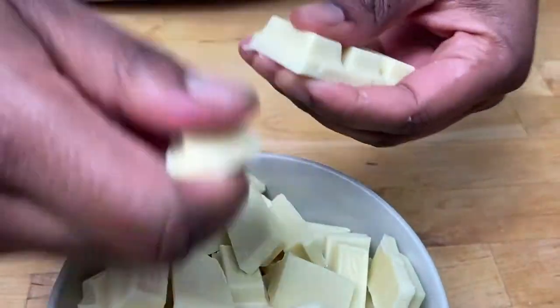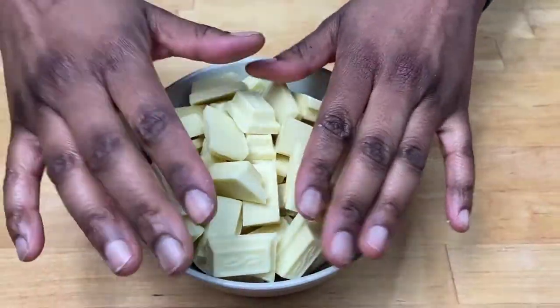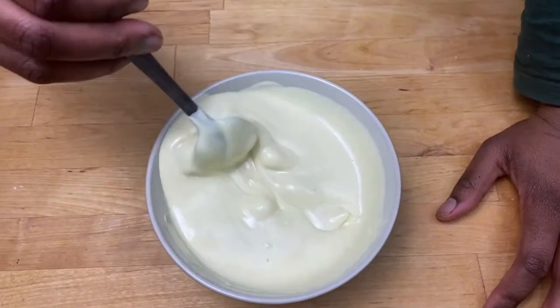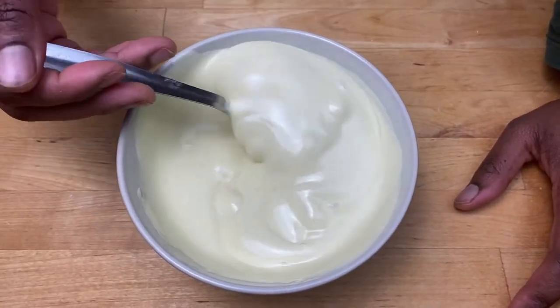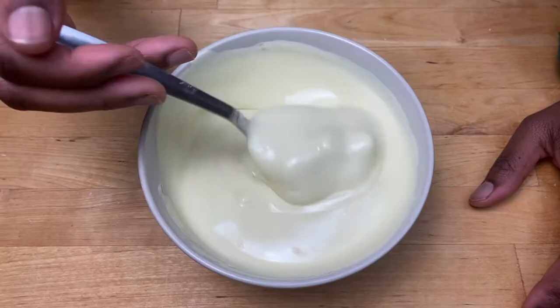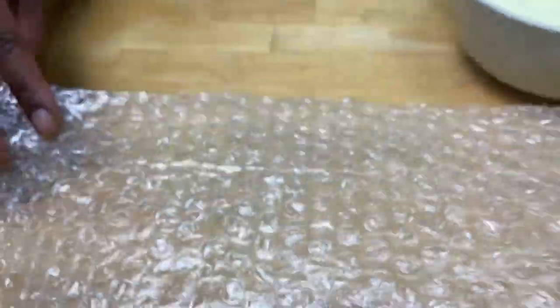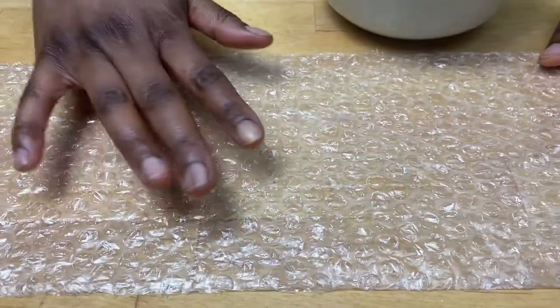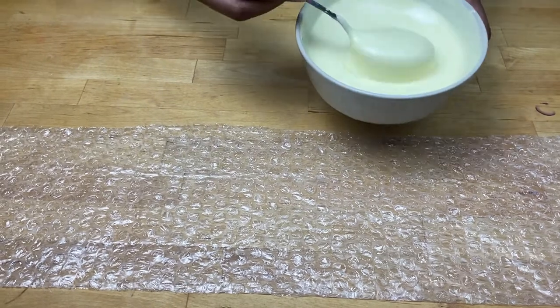I'm going to melt some chocolate in the microwave. I've cut out my bubble wrap — I'm going to use the texture side because there are two sides: there's a smooth side and a texture side. I want some of the texture, so I've melted my chocolate.